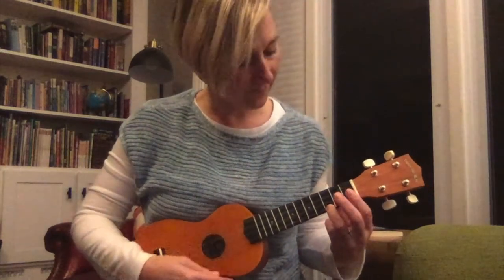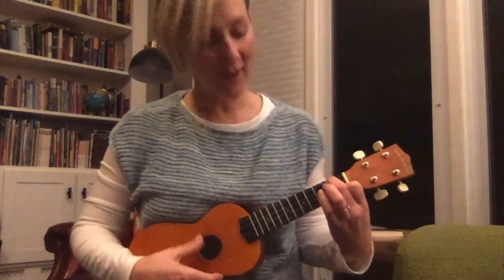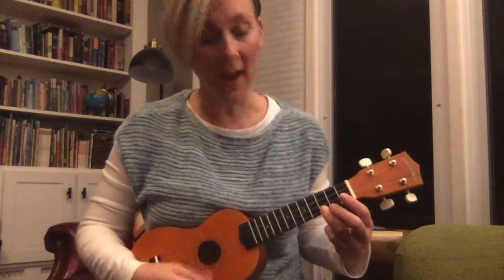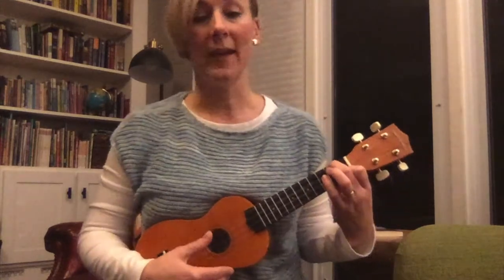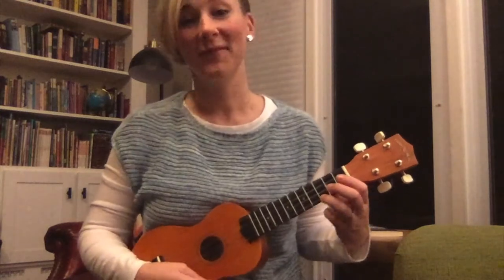Get ready for F — change to F. Let's go back to C, then back to F. Let's end on C. Great job.